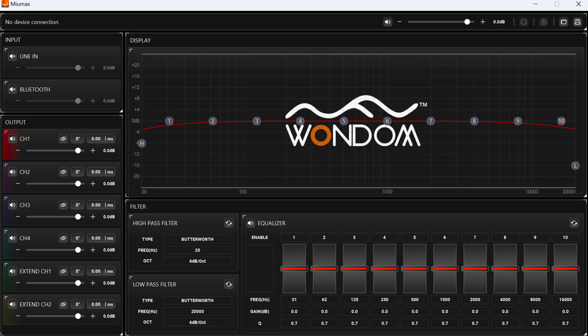For non-programmers, a graphical PC UI is provided with functions like gain adjustment, EQ, bass enhancement, noise suppression, dynamic compression, and more, making it user-friendly.